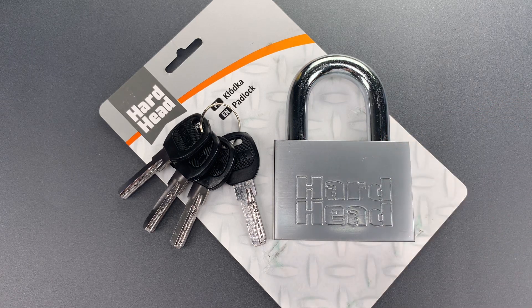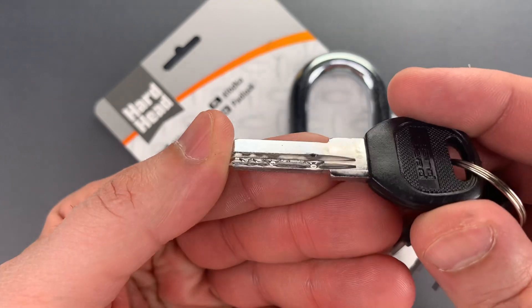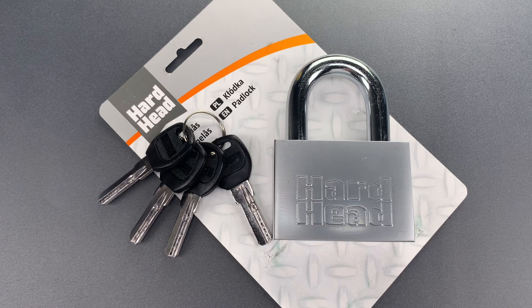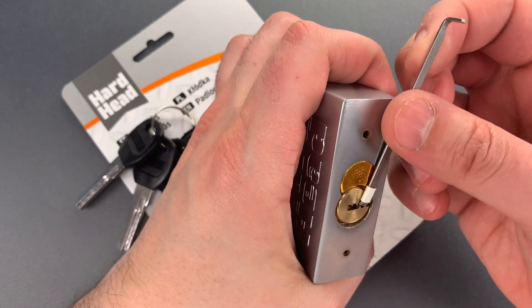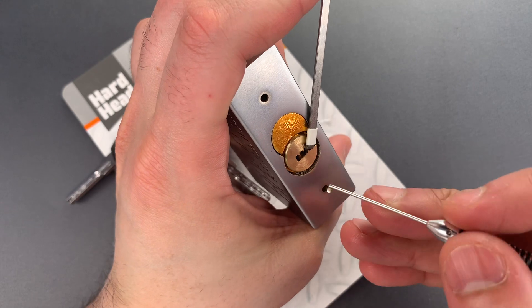As you'd imagine, the core also leaves something to be desired, though surprisingly, I was not able to rake it open. I suspect that's because of extremes in the bitting. However, single-pin picking is relatively straightforward, so we're going to give that a try now. I'm going to use a wiper insert as a turning tool and this multi-pick dimple flag.